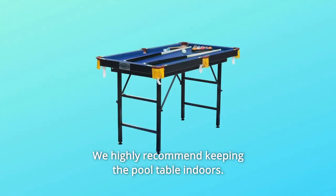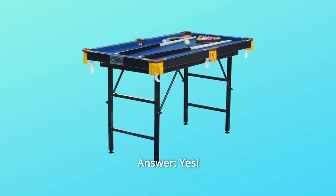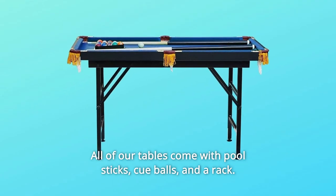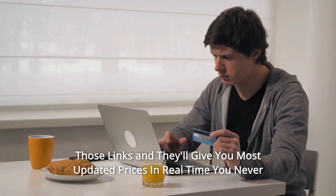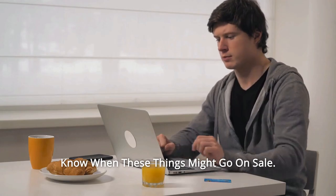Question number three: does it come with pool sticks? Answer: yes, all of our tables come with pool sticks, cue balls, and a rack. Thanks for watching. I leave my affiliate links down in the video description below — click on those links and they'll give you the most updated prices in real time. You never know when these things might go on sale.